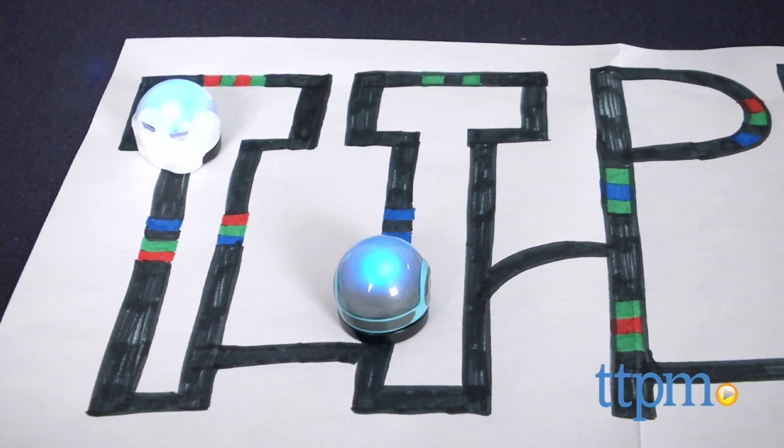These mini-robots will do whatever you program. Hi, I'm Laurie from TTPM, here with Ozobot from Evolve.